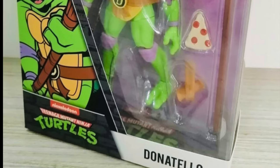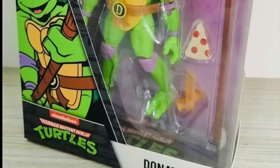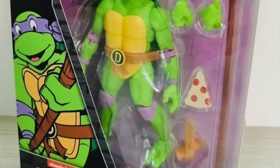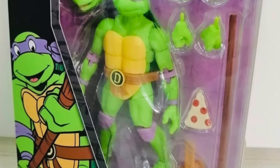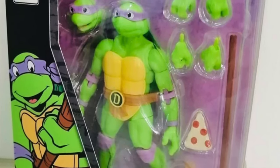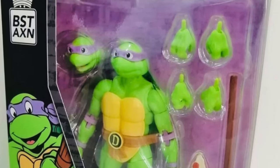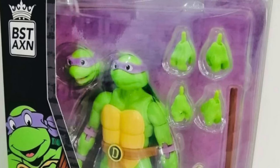So more Ninja Turtle figures — what do you think? And the price is always right for these; they are 15 bucks. These will be hitting Walmart stores later down the road. They didn't get any specifics in, but just to say they're working on it and they should be hitting Walmart stores at some point coming soon.